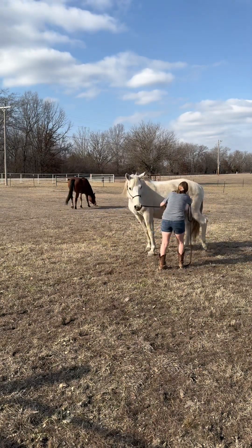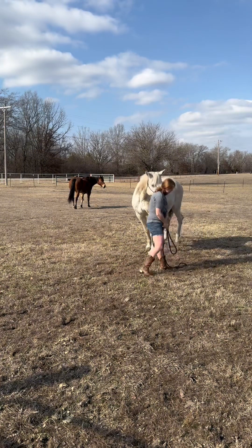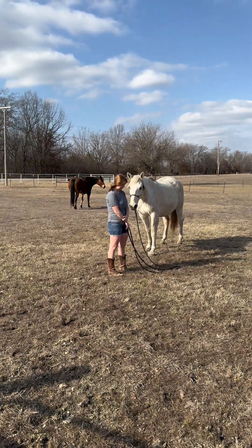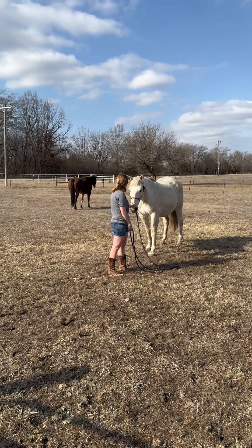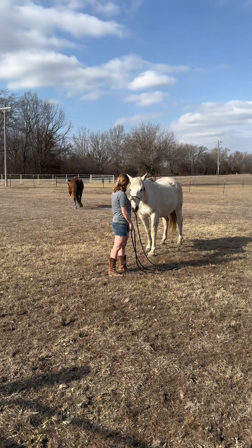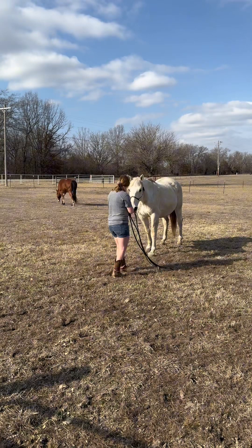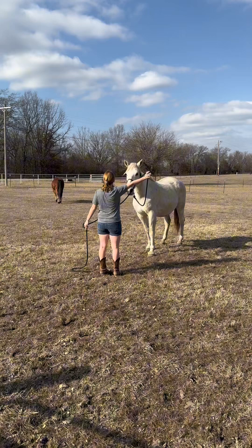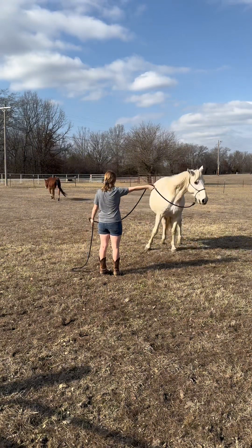Here I'm asking him to yield his hindquarters because I didn't give him enough space to do it properly, so I just reinforced it a little bit. We go nice and slow. Here I'm just giving him a break — we do lots of slowness and breaks for Bucky. You see once again I point, he turned his nose the wrong way but then went the correct way, which is awesome.